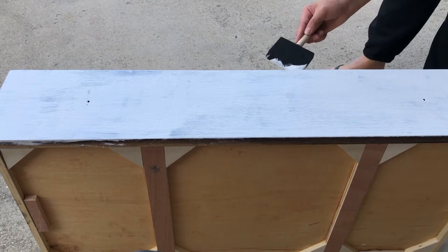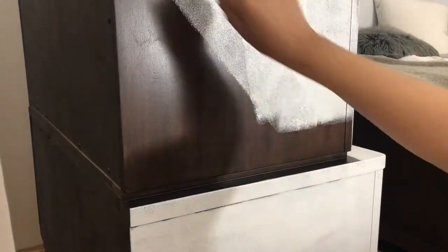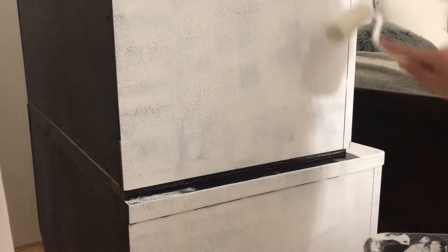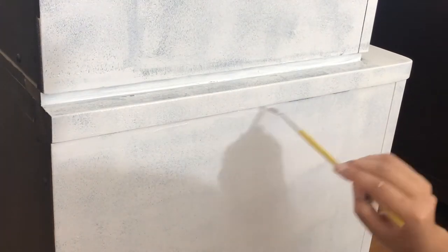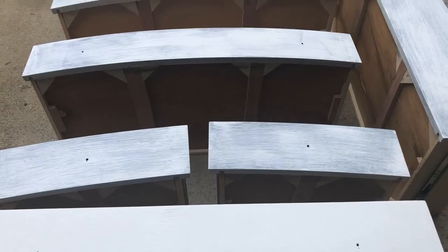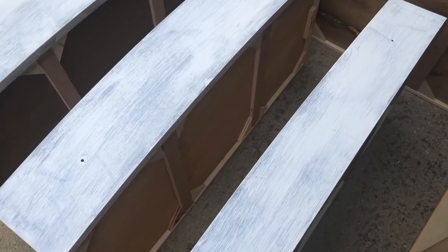I would recommend the foam brush over a normal bristle painting brush. Here you can see me using a roller, which was way faster and easier — it didn't leave any brush marks or streaks. I would totally recommend using the roller from the start, and then you'll need a tiny detailing brush if your dresser has little details to get into the smaller spaces. This is what everything looks like after the first coat.